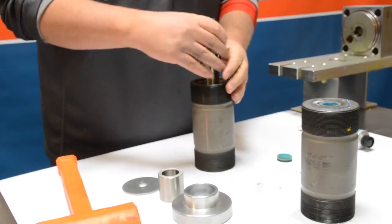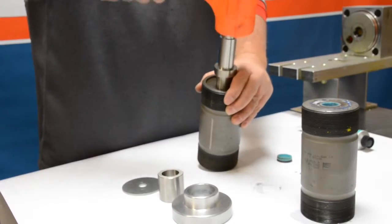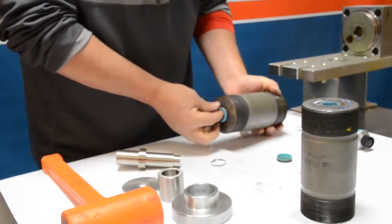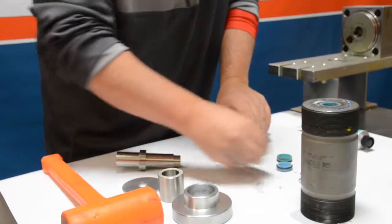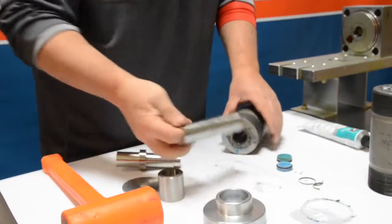Next we're going to flip that cylinder over. This time we're going to use the opposite end of the seal installation tool, which is the flat side, putting the cylinder at a slight angle and tapping the seal and the hoop out. In the center is going to be your cylinder liner — go ahead and take that out and set that aside for the time being.